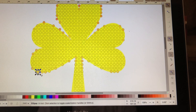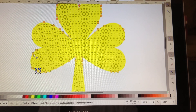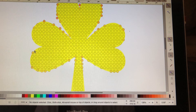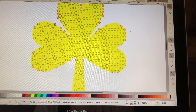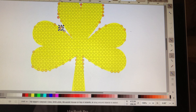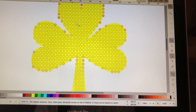I also use my keyboard and the arrows to maneuver some of the rhinestone cutouts around to fill in some spaces that may or may not be empty, or just to adjust some of my rhinestone cutouts. That looks pretty good down there.